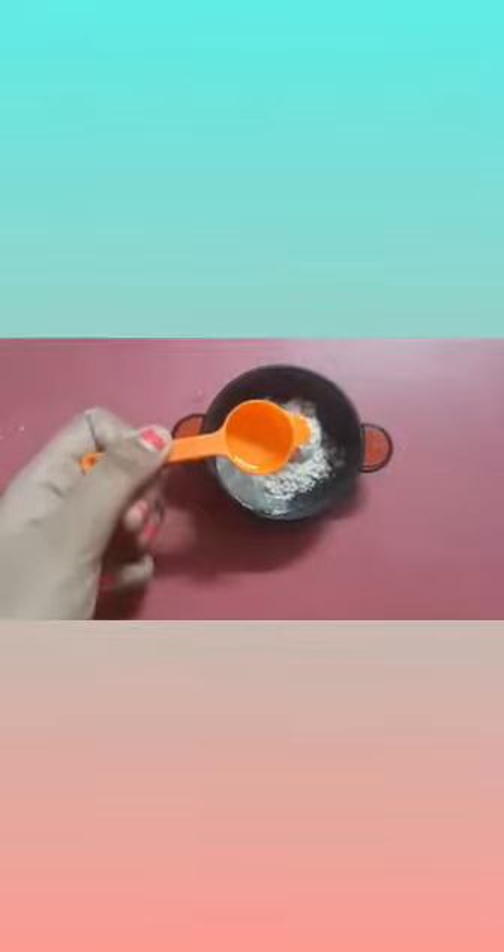First we will add flour to a bowl, then add a little bit of salt and water. Now our dough is ready. I have made it a bit hard because I need hard clay.